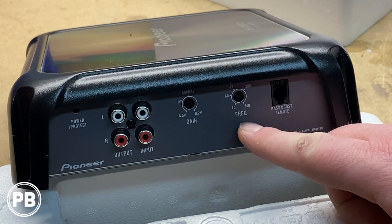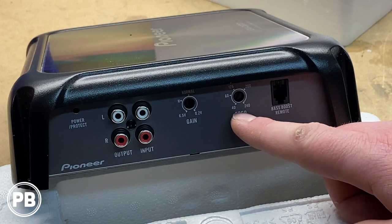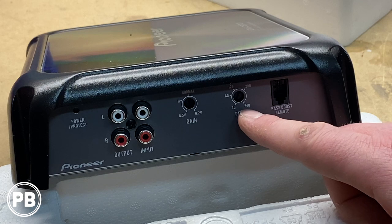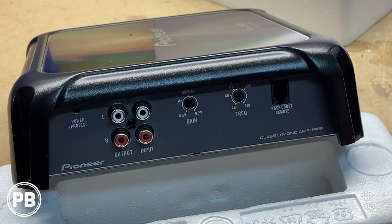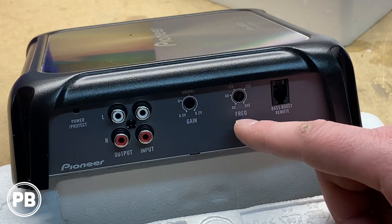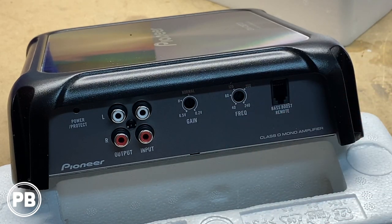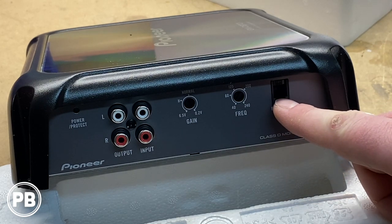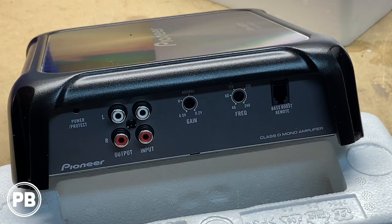Next to that is our low-pass filter. This essentially is the crossover on the amplifier. You can crossover this amp from down to 40 hertz all the way up to 240 hertz. Most times, the best place to start with a crossover would be about 80 or so hertz, but it may depend on your subwoofer. Finally, this is the input for the bass knob with the included cable — it plugs in here, and then the other end of that cable plugs into your bass knob.